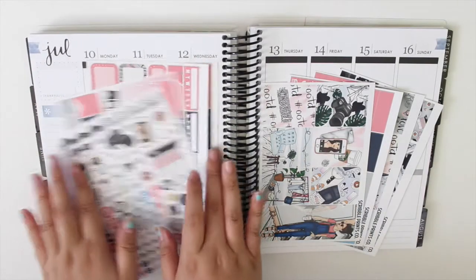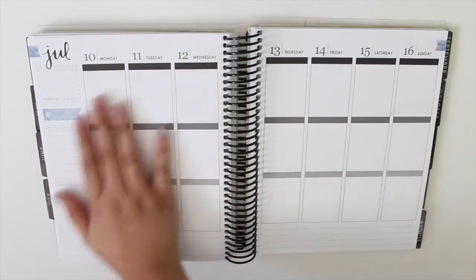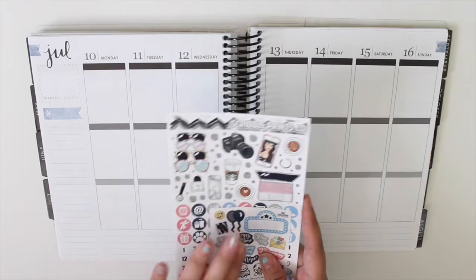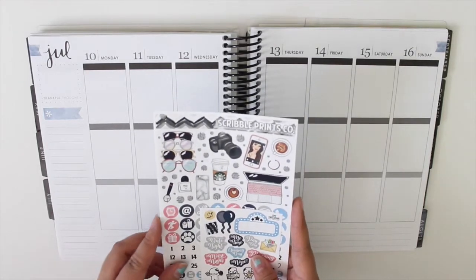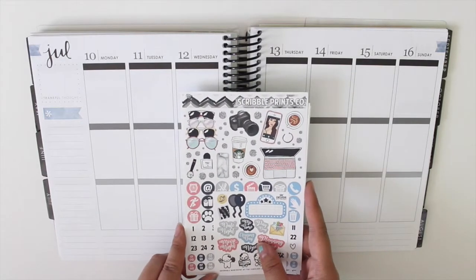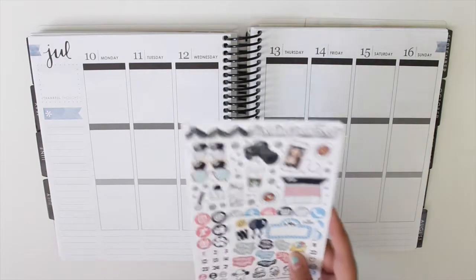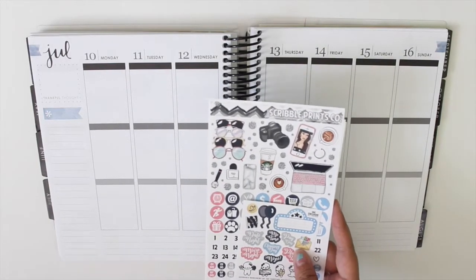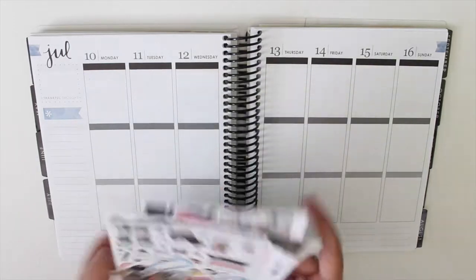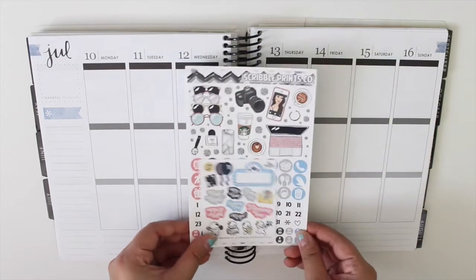Hey guys, welcome to my channel. Today I am going to be planning for the week of July 10th through July 16th and I am using this kit from Scribble Prints Co — it is the OOTD kit. I actually bought this from a Facebook marketplace so I got it at a discounted price, which I'm really excited about. I decided to take a break from summer kits and start using kits I already have in my collection. So here is what comes in the kit.